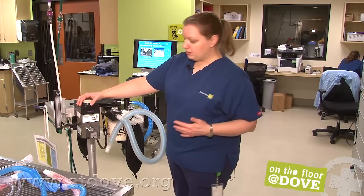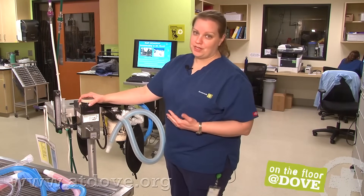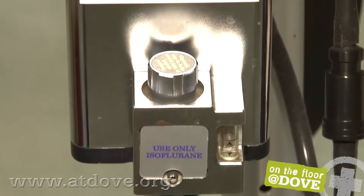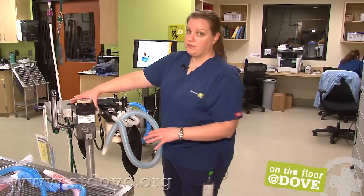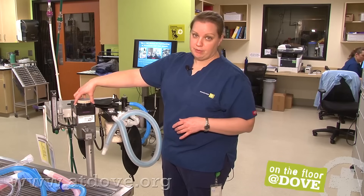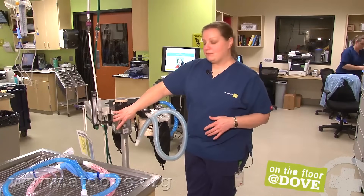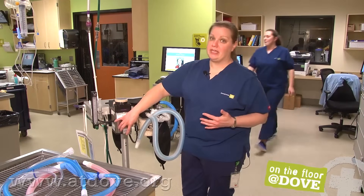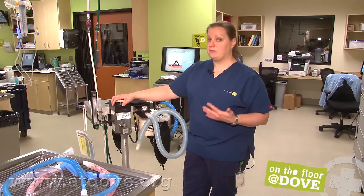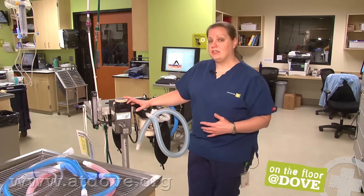This is the vaporizer part of the machine, where liquid anesthetic is turned into a gas for the patient to inhale. Here we use isoflurane; sevoflurane is another popular gas anesthetic. Before you perform a procedure, just check the level of your gas — it's important not to overfill and to make sure you have enough for the procedure. These are called precision vaporizers, so you can set them to a very specific rate. Be careful with your vaporizer: don't bang it on the edge of a table, and if the machine tips over, it will affect what your vaporizer is delivering. Have it inspected on a regular basis to make sure it's actually delivering what you think it is.